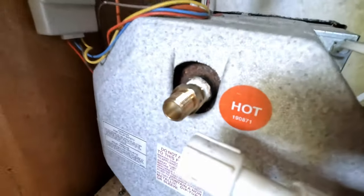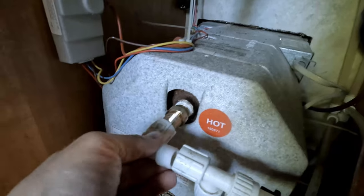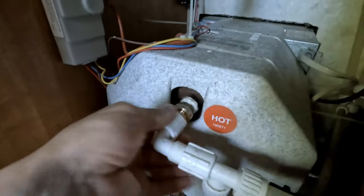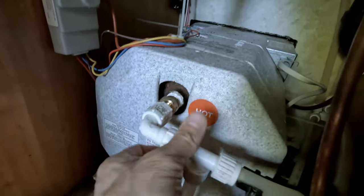That should be good. I took the rubber seal and put it back onto the elbow first, and then I'm going to attach it back to the new check valve. That will seal better — tighten this up.